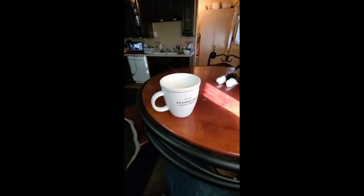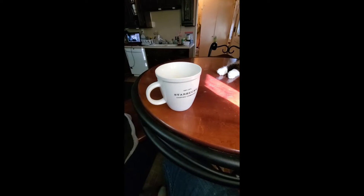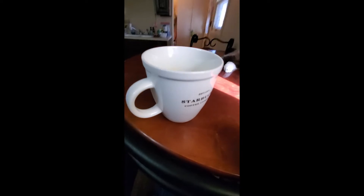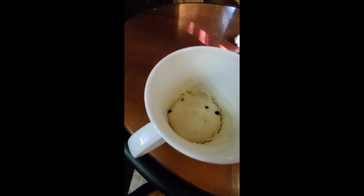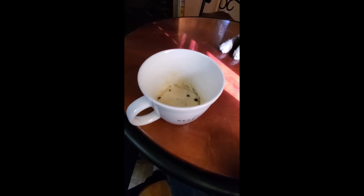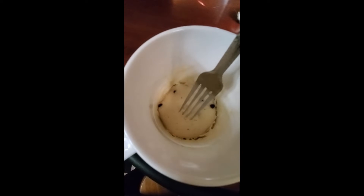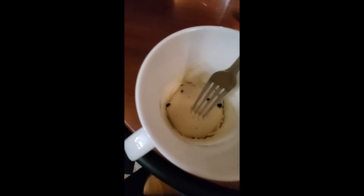So, I have the mug cake that we made. It is like out of this mug, it's like maybe a third. But it doesn't look bad. It's definitely cake-like. It's spongy. It bounces. It's a cake.